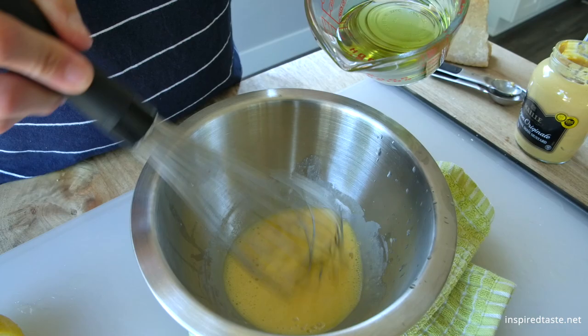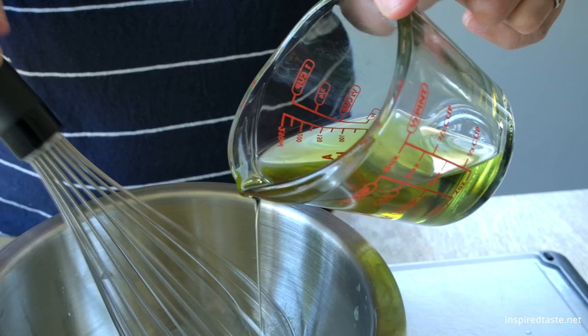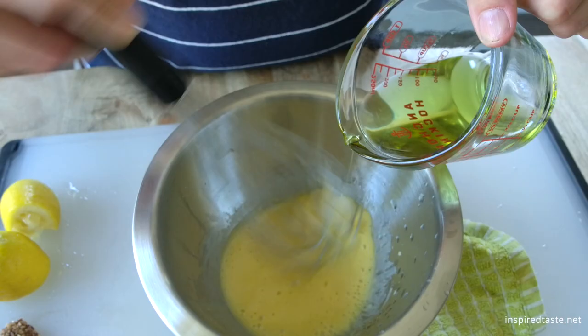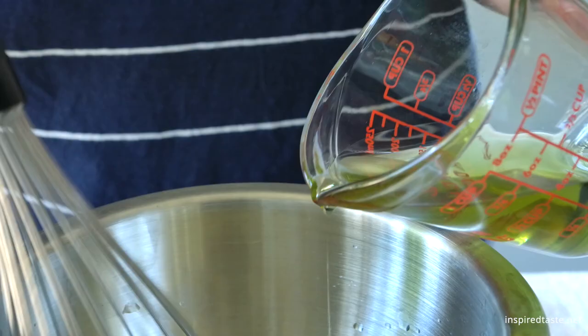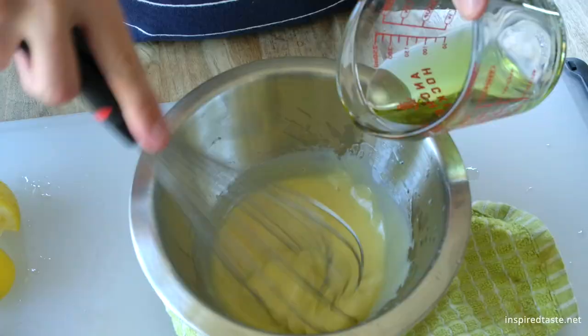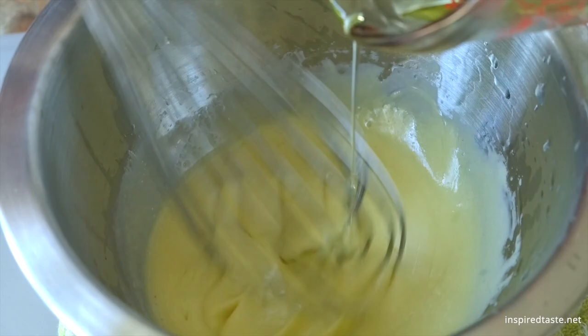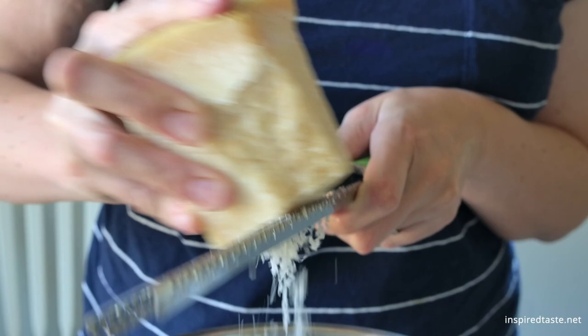Now with the bowl steadied by the towel underneath, you should be able to whisk with one hand while you slowly add the oil using your other hand. It's important to continue to whisk until all of the oil is added. It takes a minute or two, and yes, it does require a bit of work from you, but it's simple. Promise. And don't forget, if you have a blender, food processor, or an immersion blender, you can use it instead of doing this by hand. Making by hand is my preferred method, and hey, I get a mini arm workout at the same time.